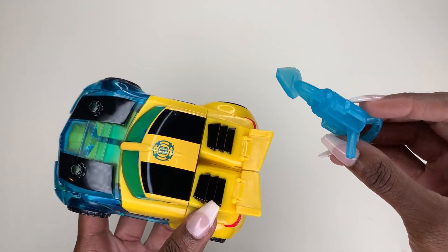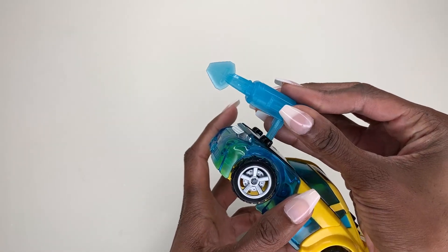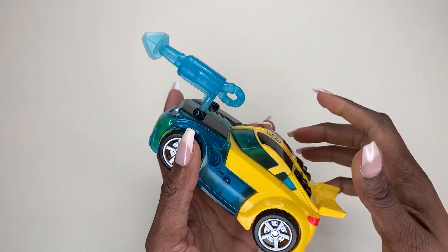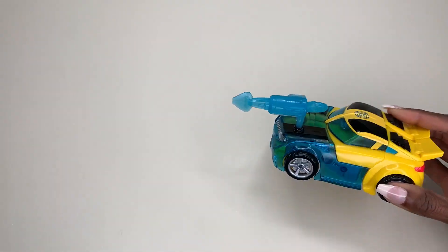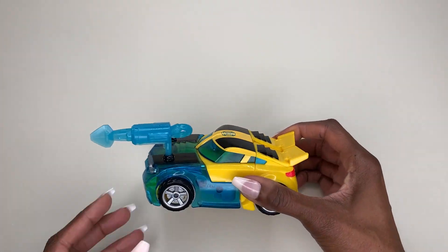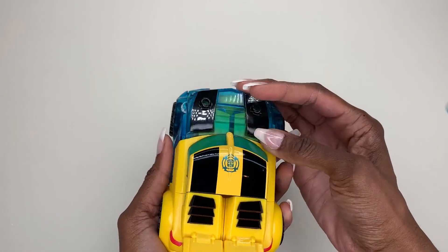It also comes with a weapon that you can use multiple ways. Not only can you put the weapon on top of the car right here, you can literally stick it right at the top and use that in pretend play. The wheels roll great, and in addition to that, the weapon can also be held in Bumblebee's hand.